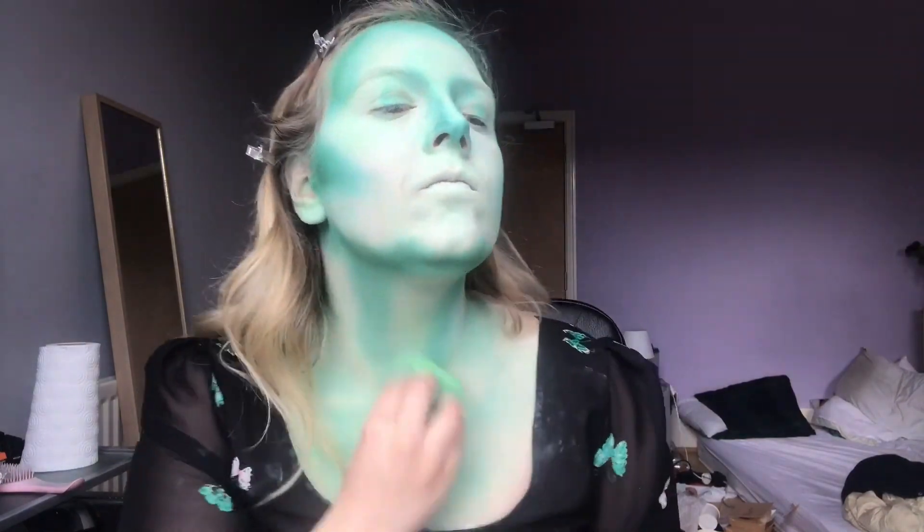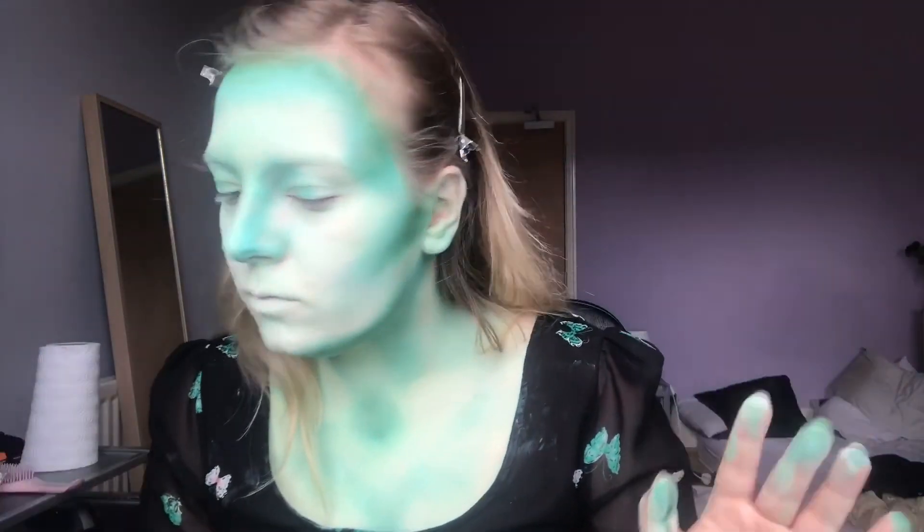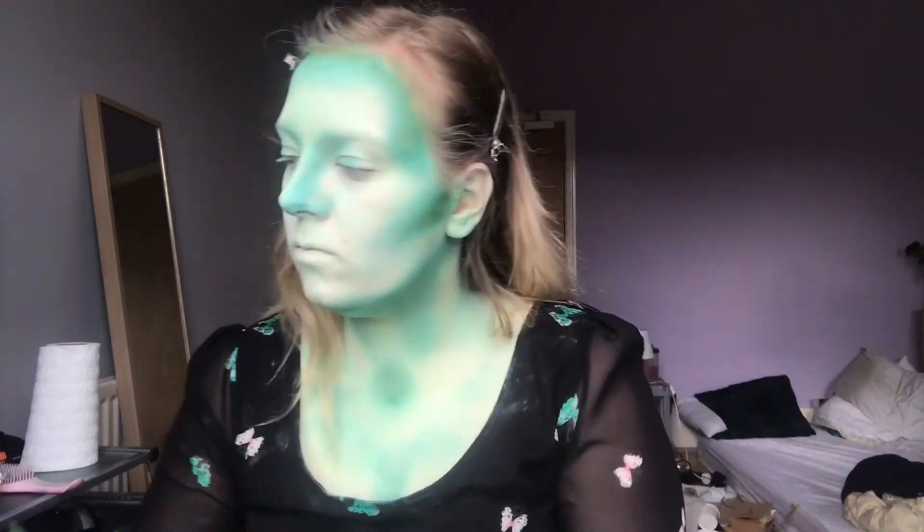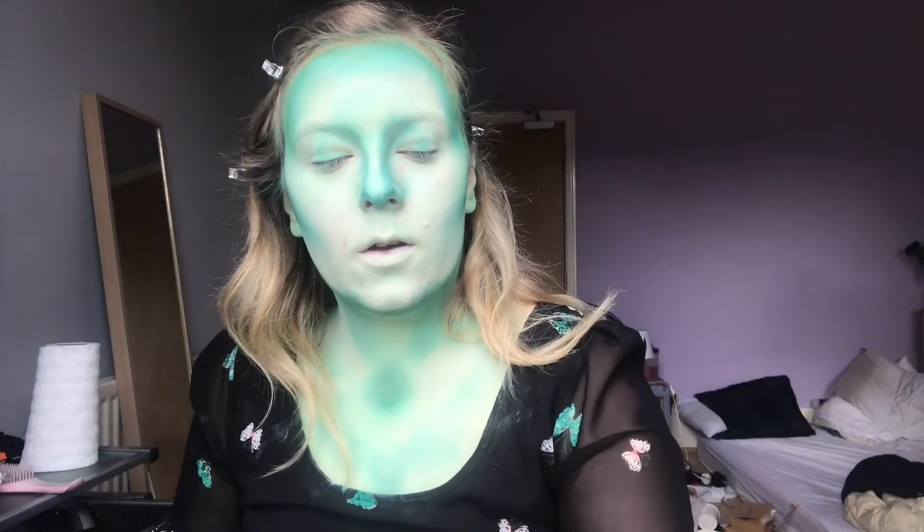I'm just bringing that down my neck a little bit, struggling to blend. What I'm doing to blend it is I'm taking that holly green — the paint's already on the sponge, I'm not re-wetting it — and I'm using that as like a dry coat to rub everything in.